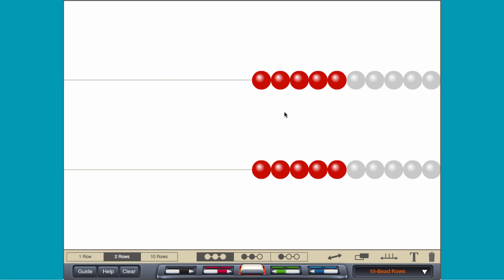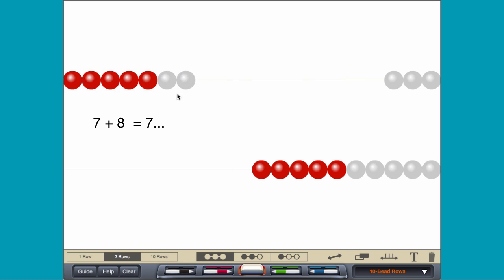A Rekenrek can be used to show a variety of addition strategies. Consider the sum 7 plus 8. By counting on, move 7 beads and then move 8 more beads one at a time.